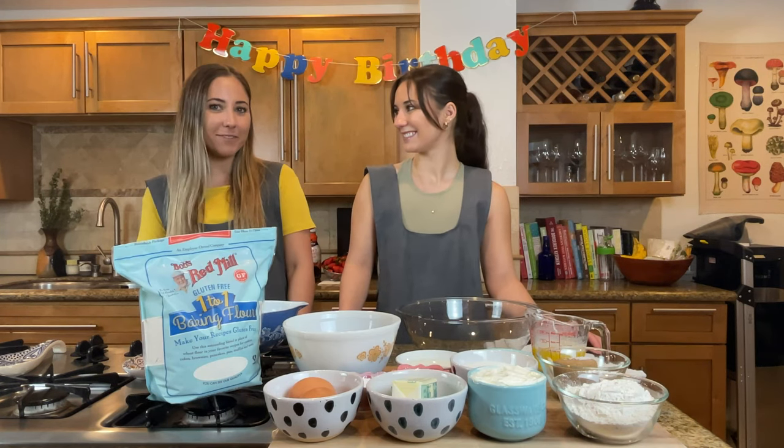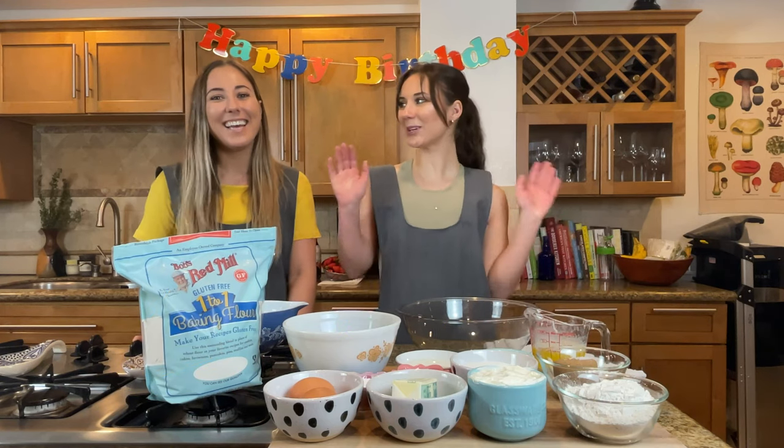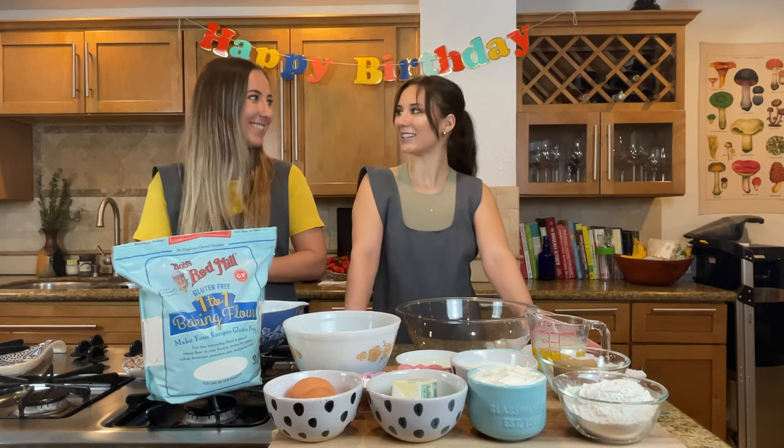Today we are making this special breakfast to celebrate Matan's birthday. We wanted to do something special for him. He's working right now and he'll come down later to a surprise breakfast treat. I'm very excited.